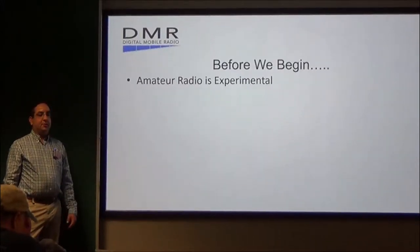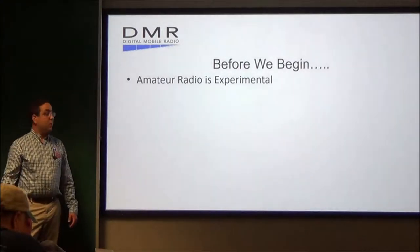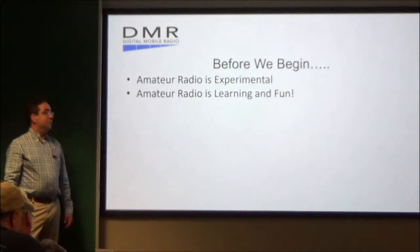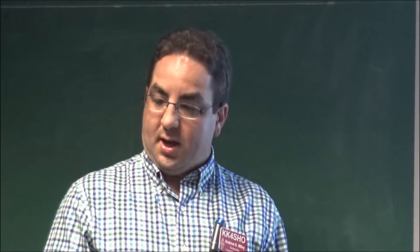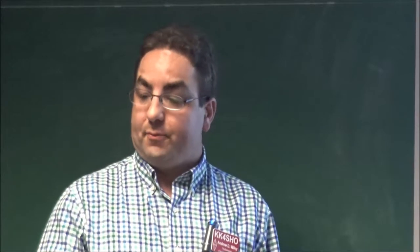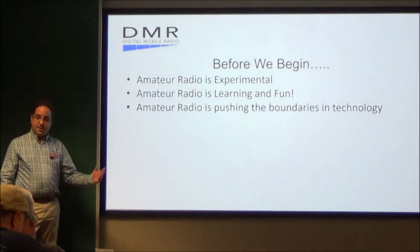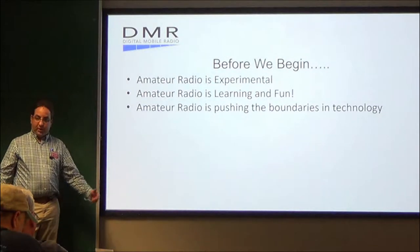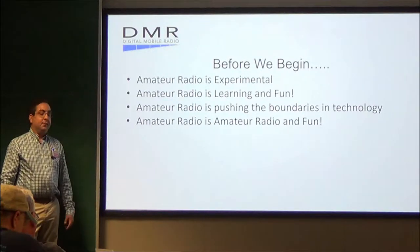Before we begin, remember: amateur radio is always experimental. We're always trying to experiment — either it didn't work, or yay, we got that to work. Amateur radio should always be learning and should always be fun, no matter what you're doing. And amateur radio is pushing the boundaries in technology, whether it be DMR, Yaesu System Fusion, P25, what we can do with radios, etc. And amateur radio is fun, always.